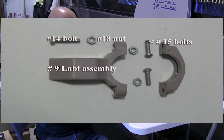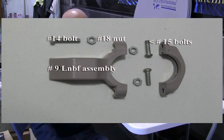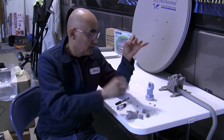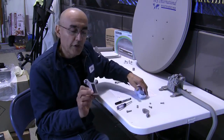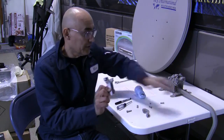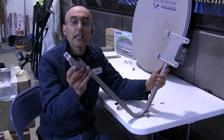Now we're going to assemble the LMB bracket, which is a number 9 assembly. It comes with the C clamp and the pole attachment. You'll also need the number 14 bolt to attach the number 9 assembly to the LMB arm pipe, two number 5 Phillips screws, and three number 18 nuts. Notice the bracket has a little channel — this channel will slip right onto the LMB arm and slide into the hole.